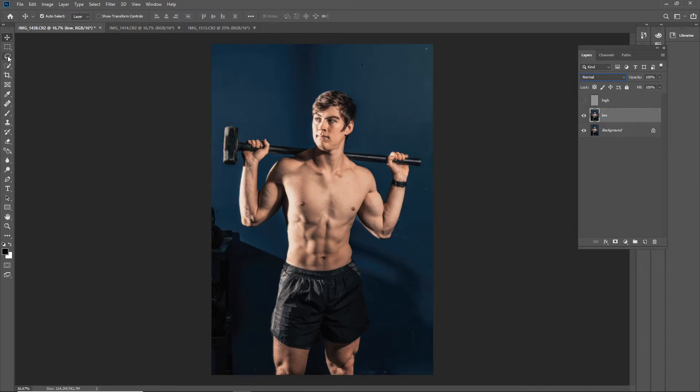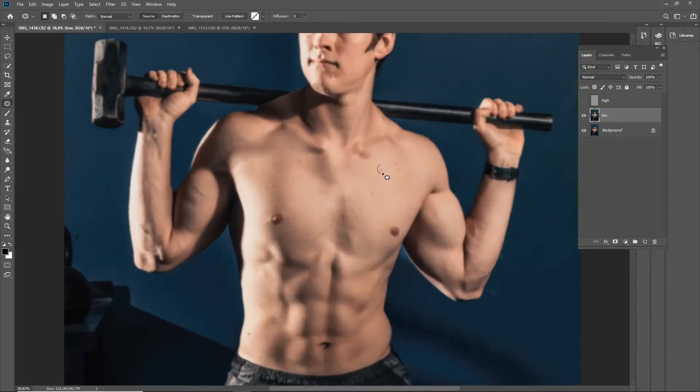The idea of frequency separation is to edit the colors and texture separately. A trick I use is I turn off the textures — turn off the high frequency — so I can see just the colors. I go to the patch tool and edit all the imperfections that are prominent. I'm cleaning up the walls, just to even out the tones and take away distractions, then going in on the skin and just moving small patches to a piece very close by.